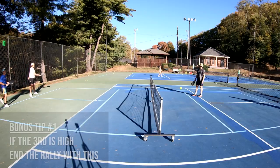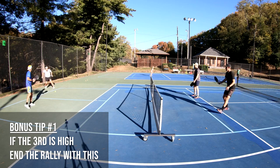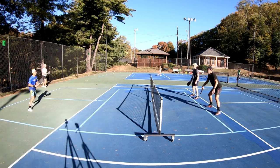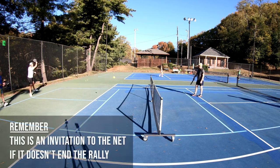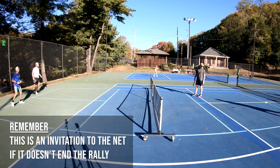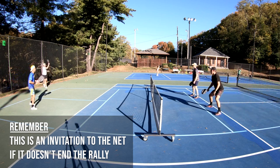If your opponent's third shot is attackable and high, another shot you can try is to drop the ball and tap it just over the net to try and end the rally. However, if your opponents have great mobility and can get to this, it becomes a quick invitation to the net, so just be mindful of your opponents.